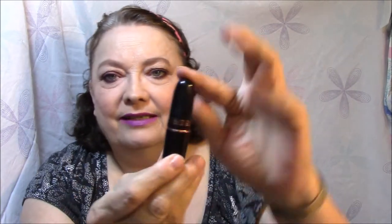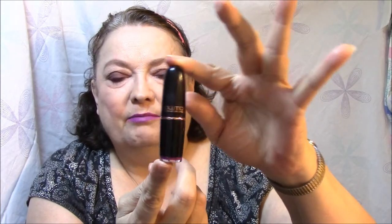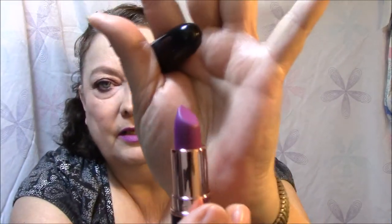For my lips, I was going to use a Marc Jacobs red today but I thought that would clash with my eyeshadow. So I used my Makeup Revolution Liberty matte — it's kind of MAC-esque — and it looks exactly like it does on my lips. Very pretty purple.